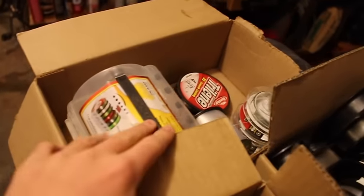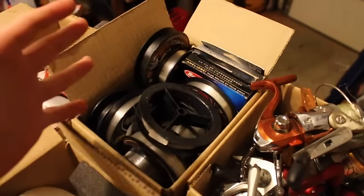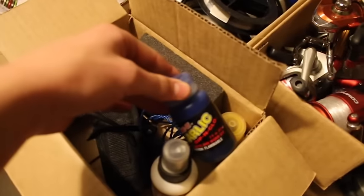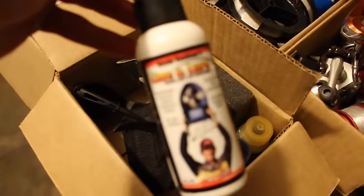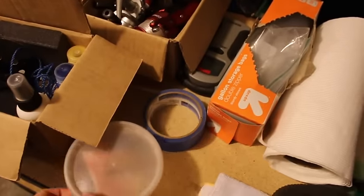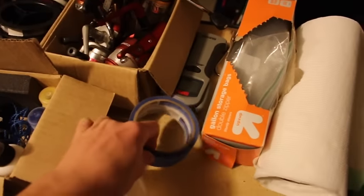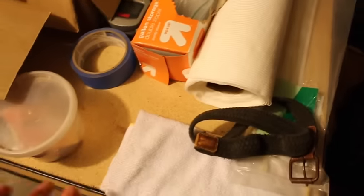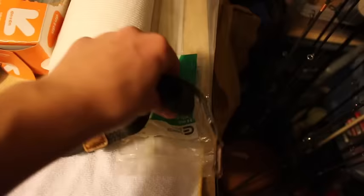A lot of this is random junk up here. I've got some line over here — some more line, this is extra line for other people. Old broken reels, parts, random miscellaneous things. Some dye, KVD line and lure — always good stuff. I keep rod tips, rod guides, and replacements here. Some tape — painter's tape, I'll show you what that's for later. Old broken scale, Ziploc bags, paper towels, zip ties, wash cloth, other random things. And this is a belt that I'll use to strap my rods together when I'm traveling — just a cheaper way to do it.